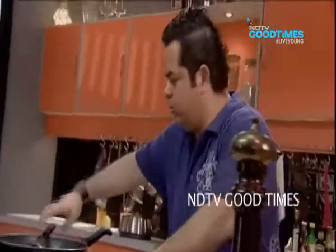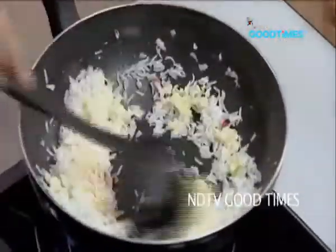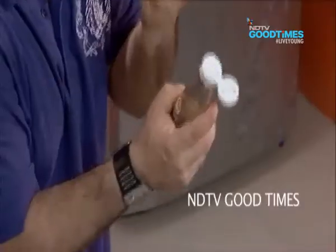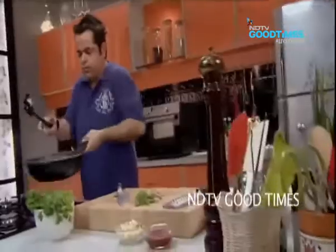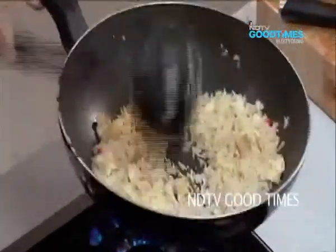Wow, already — the rice goes in, give it a good toss. A little bit of salt, some pepper. I'm using a very light soy sauce — I love using this. It's lower in sodium and gives a very light, delicate flavour. I always opt for light soy sauce. And that's done.